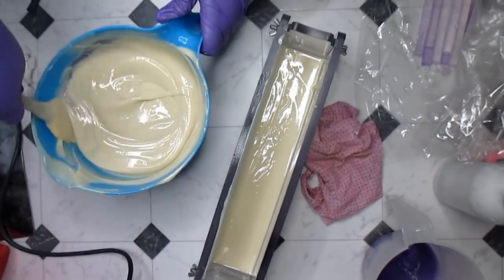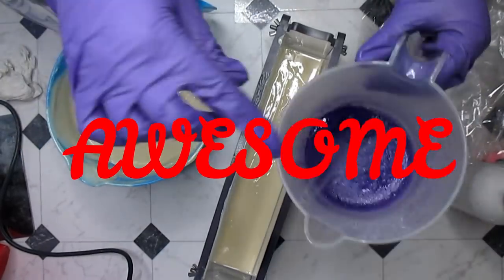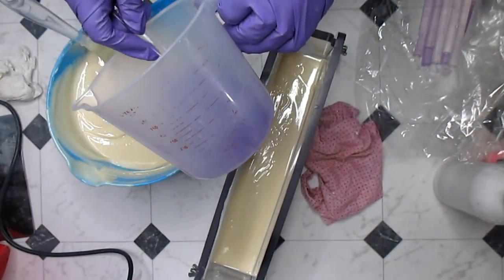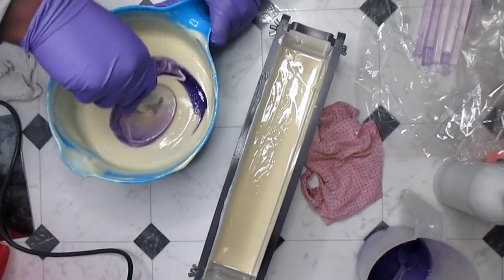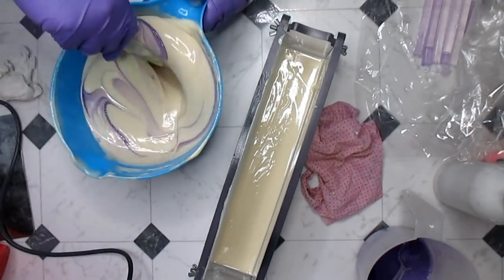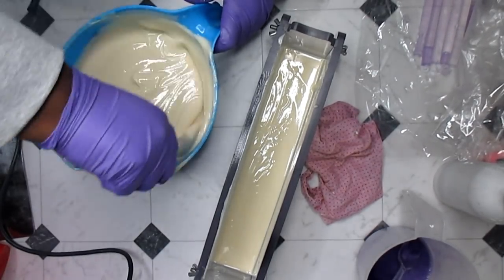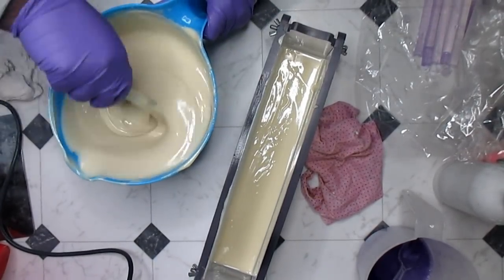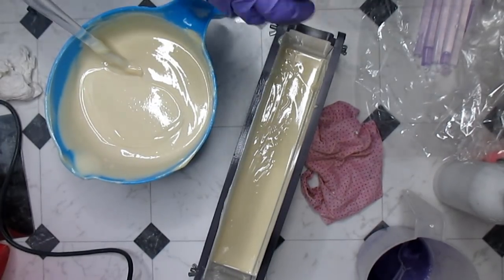I'm just gonna hand stir that in and it did absolutely nothing, awesome. So perhaps I should add another spoon — whatever, three spoons. Oh my god, this smells fantastic, and it's crazy how this is just soaking up all this color. It doesn't even look like I put any color in there, but that's okay — I'm gonna go ahead and add the next one.